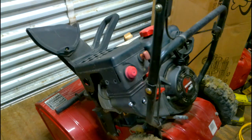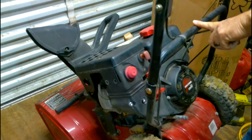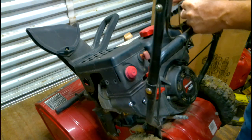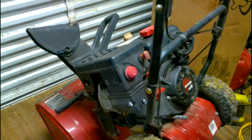Hello everybody, on this snowblower I wanted to do a video on how to change the pull rope on it for the pull start. On this one it's getting a little frayed. I don't know if you can see it there but it's getting worn out, so what we're going to do is take this off and change it.